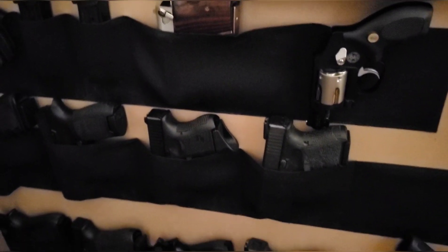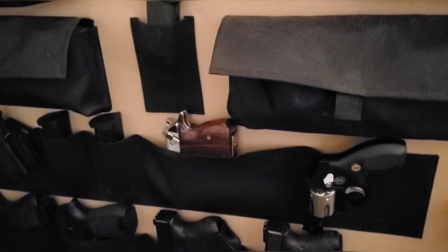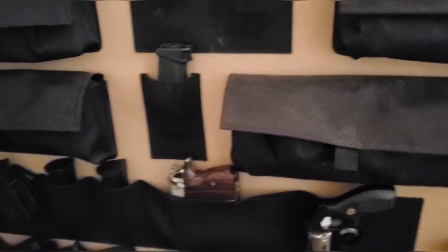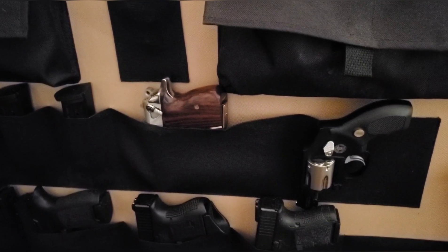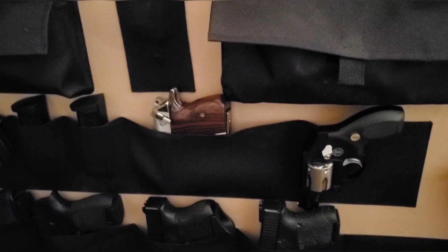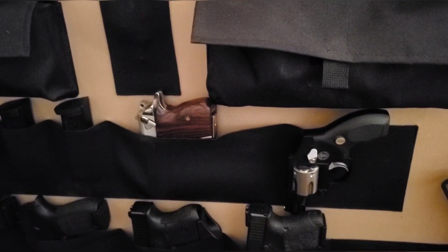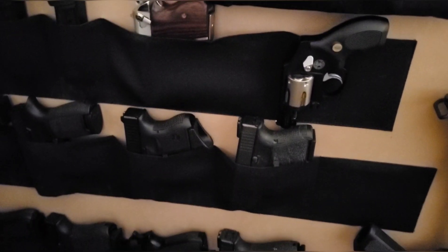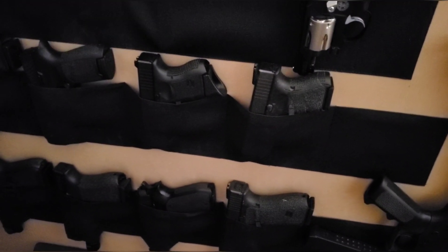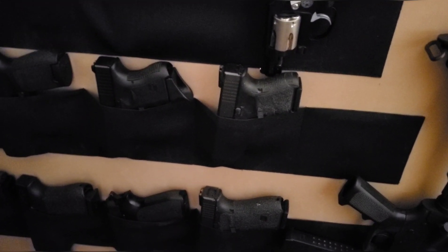So would I recommend this safe? Absolutely. You've just got to weigh everything out — as far as how much you can afford, get the biggest safe you can afford. Don't buy a small safe and say that's all you need, because you'll outgrow it quick. Trust me, this is not my only safe — I've got others, and I started out with a smaller one.